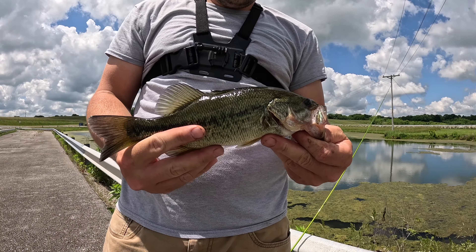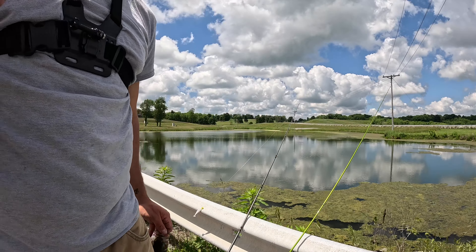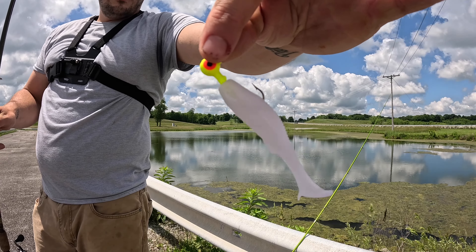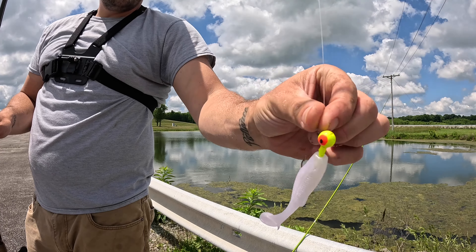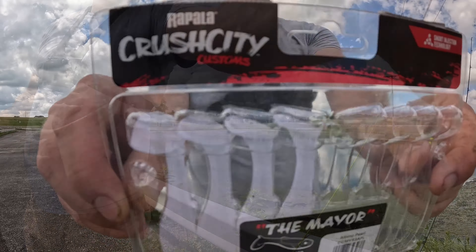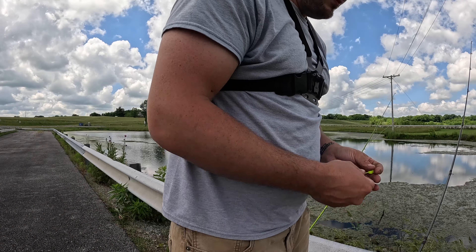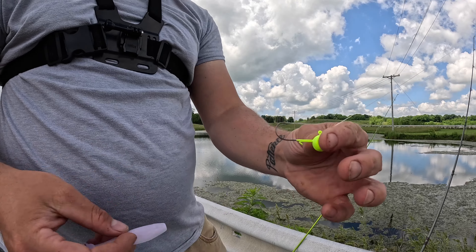Nice little largemouth right there — nice little bass. Just got him on the Rapala Crush City paddle tail swimbait on a quarter ounce jig head. The Rapala Crush City The Mayor, three inch albino curl.